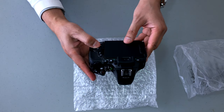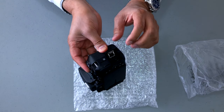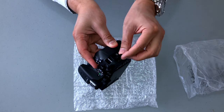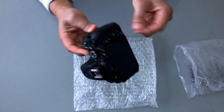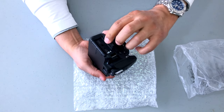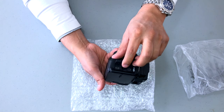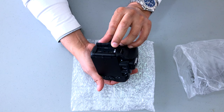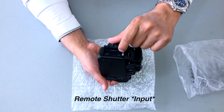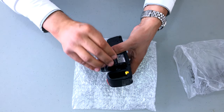The card reader goes in here. This is where the HDMI cable would be inserted. You have an outlet for the USB cord, the microphone, and it looks to be a remote shutter switch. And here would be your battery compartment.